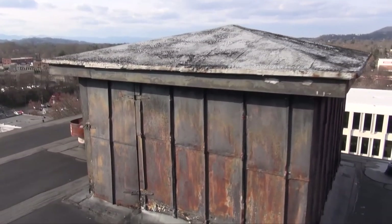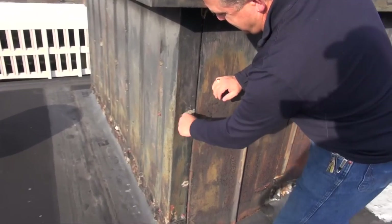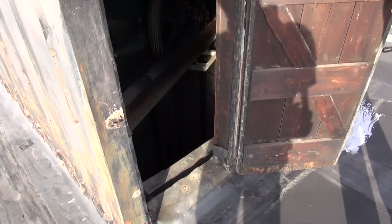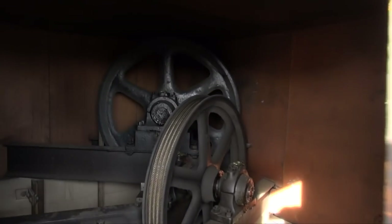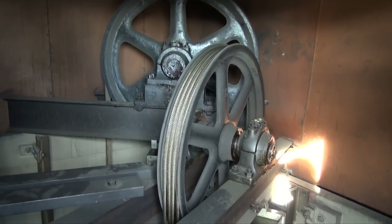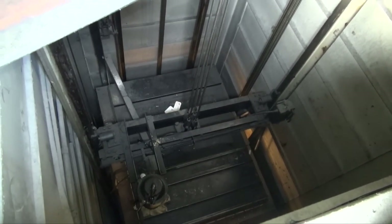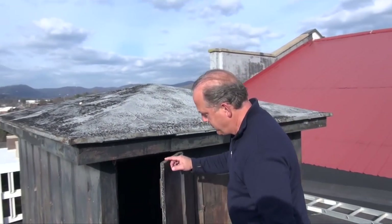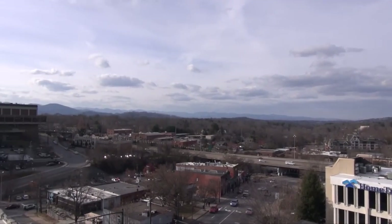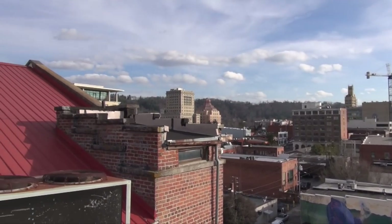And this is the elevator penthouse right here. Oh my gosh, this view is just beautiful up here. This is the elevator shaft right here — this is a bottom drive elevator. The motor's downstairs, but you've got your governor up here. These are the overhead pulleys, and if you look down there, you can see the car itself. This is a nice view of Asheville from up on the roof. Hope you enjoyed and thanks for watching.